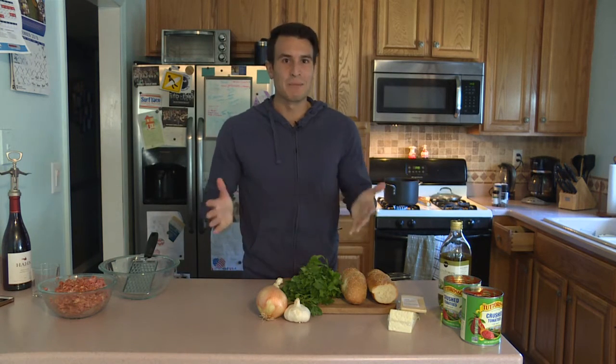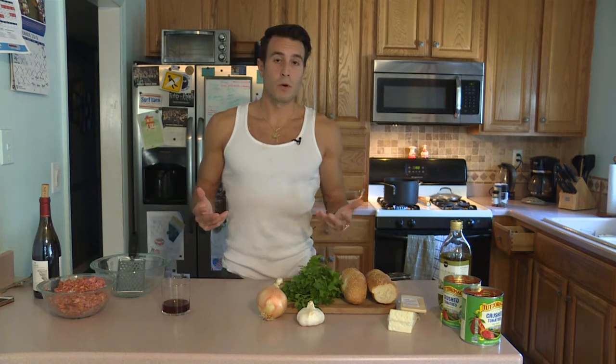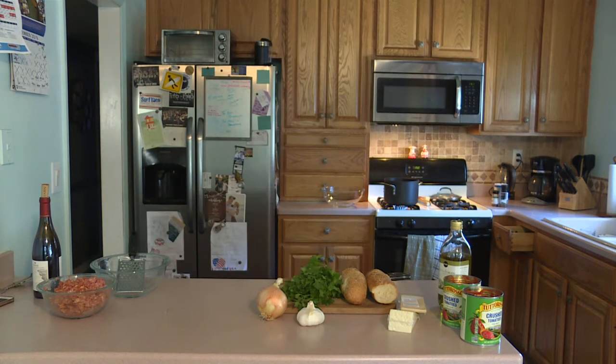How are you doing? Let's make some meatballs. Some wine. An olive oil stained guinea tee. Come on, you got to put some Frank on. Meatballs, an essential on Thanksgiving in an Italian-American family. Also, every other Sunday.